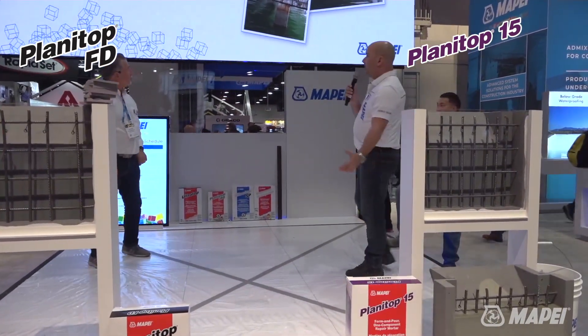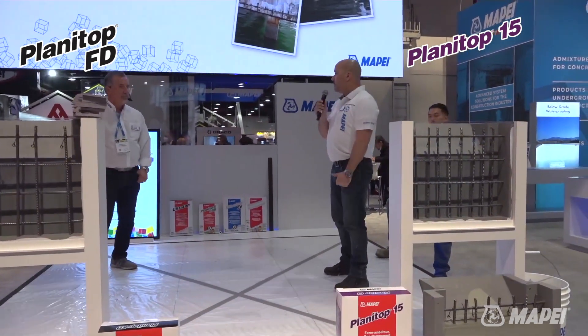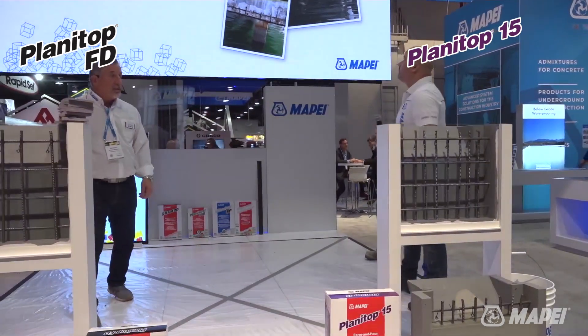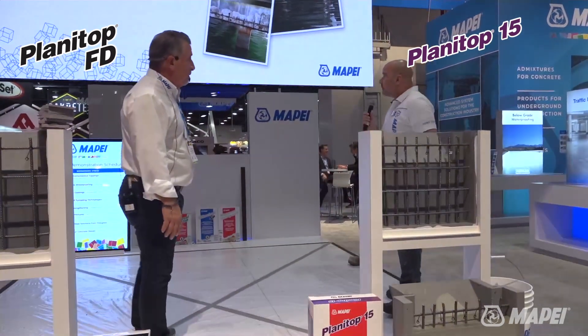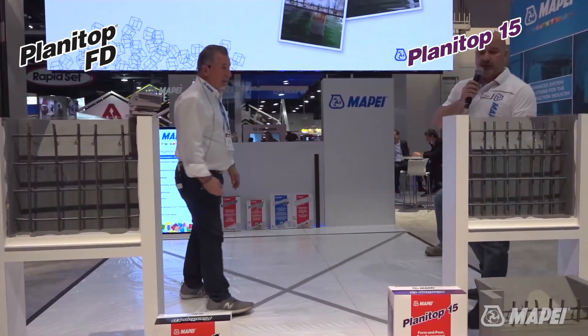You would extend it by 50% of the weight in pea gravel if you want to go deeper than that. The first one we're going to pour is the Planet Top 15, since we have that one up there.